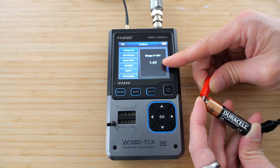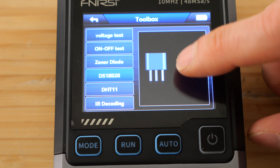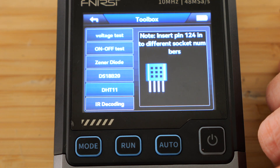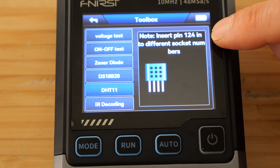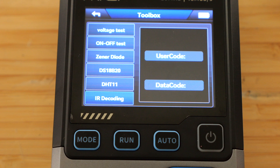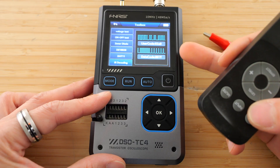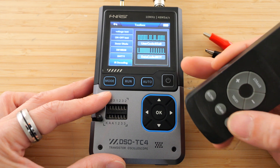You have a tenth of a volt resolution. There are other modes that I cannot test, which is a three-pin temperature sensor tester, and then the DHT11 — this is a temperature and humidity sensor. You're supposed to insert it into pins 1, 2, and 4. Now let's try the infrared decoding. Let me do the power button. User code 02A0, data code 807F.